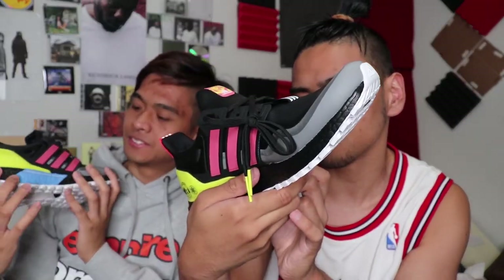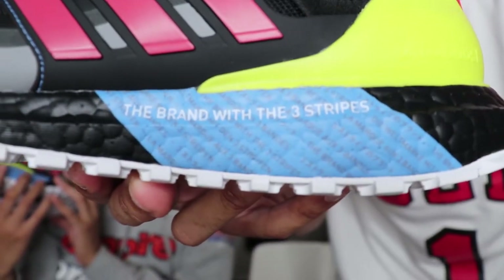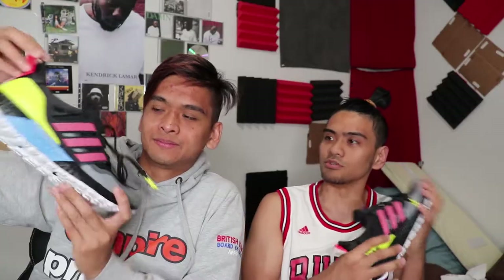On the blue portion of the shoe it says — come on, focus camera, I believe in you — 'The brand with three stripes.' Big fan, dude. I love Adidas, man. Adidas is doing such a good thing. I love how shoes can be so comfortable nowadays. I'm such a big fan of the boost technology — it is the best comfort shoe for me in my opinion. If there's anything better, please let me know.